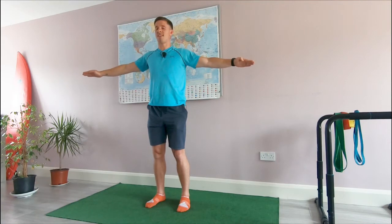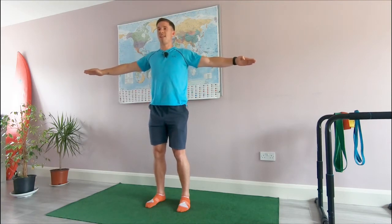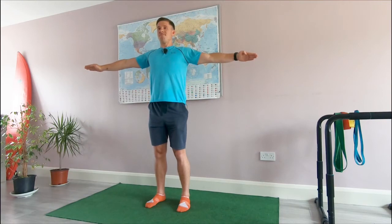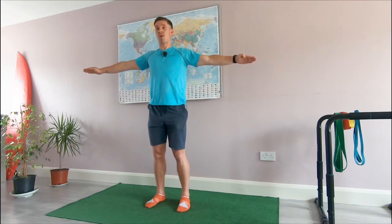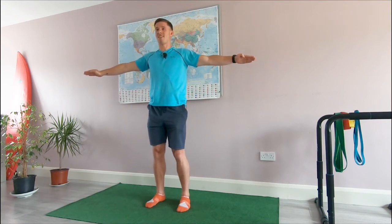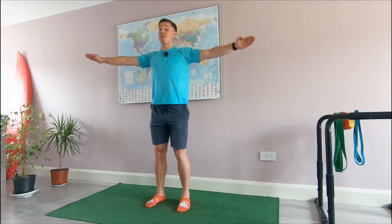Civilize the mind, savage the body — let that be your anchor in this workout. Repeat that to yourself. The body is capable of a lot; we need to understand that. And we go back — you should be feeling it here.